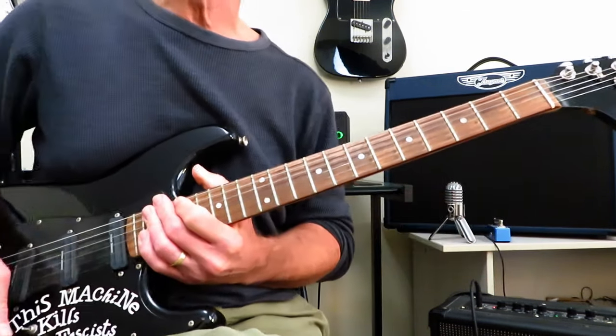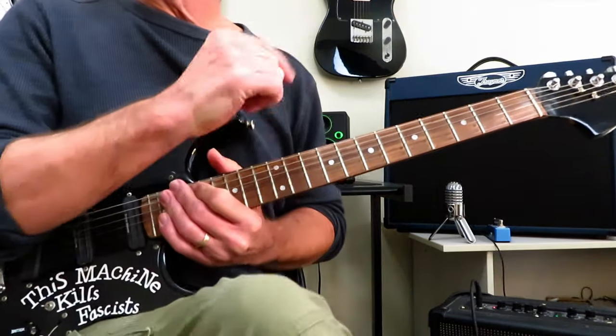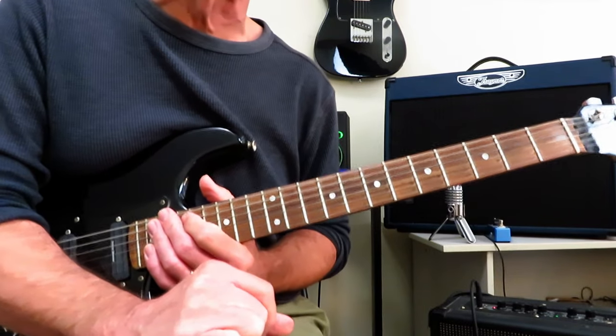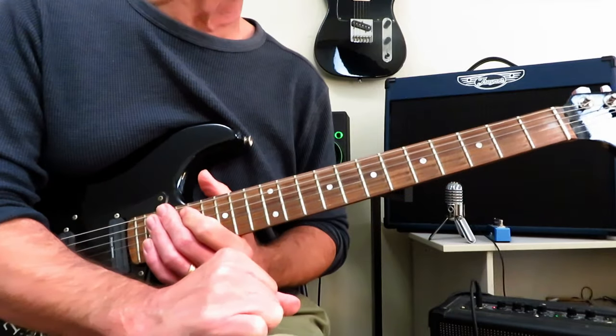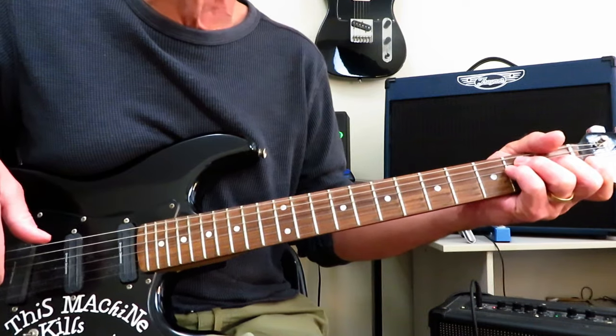And that is it. That is how you play Freak by Silverchair. Certainly hope you found that helpful and enjoyed the video. If you did, please hit that like button. Drop me a subscribe if you haven't done that already, as that would be very kind and helpful to the growth of my little channel. Hope you're well out there in your little guitar corner of the world. We'll see you next time. Cheers.